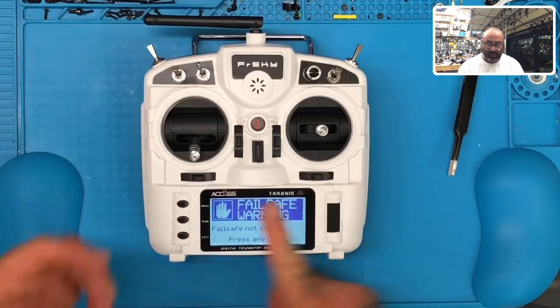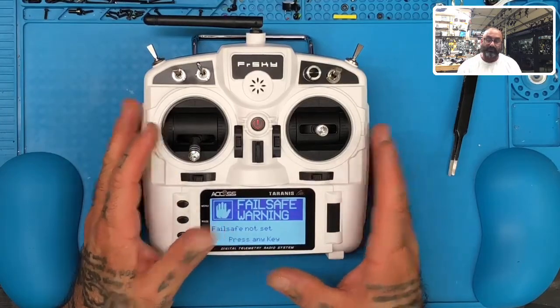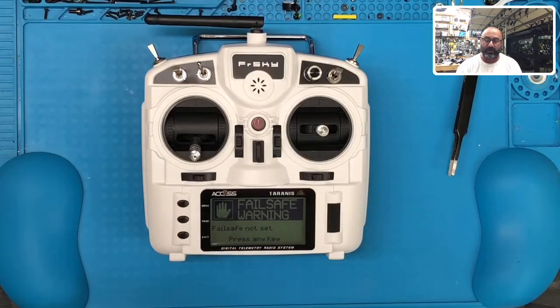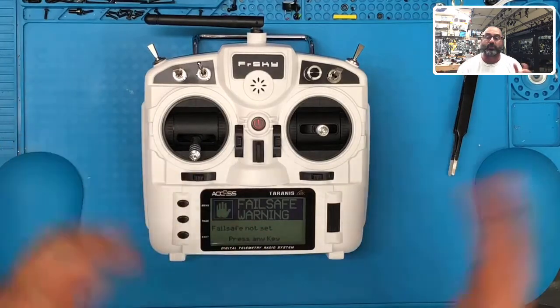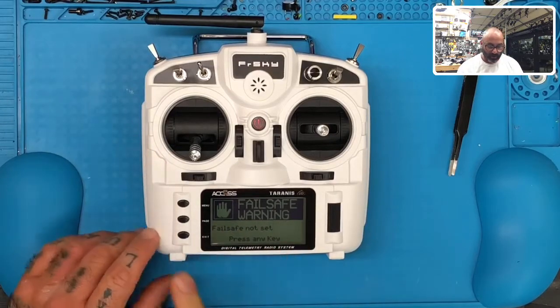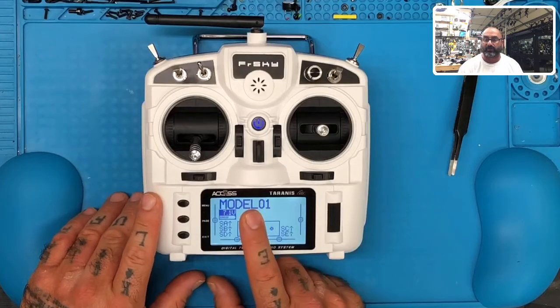Right now we have a failsafe warning which is standard. Failsafe is basically what we tell the remote to do if the remote and the drone lose contact with each other. There's a failsafe on the radio and a failsafe on the drone and we can tell it which one we want it to use. Since we don't have one set by default it's going to error and give us this message when we turn it on. All you have to do is hit exit and you're down to your main screen where the first model is model one.